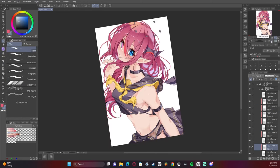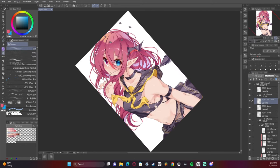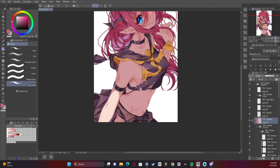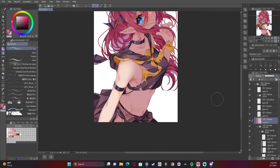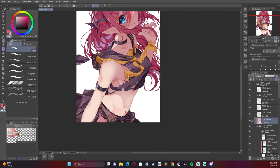I love rendering eyes — I need to start taking time on eyes again because I'm capable of so much more than I've been doing. Here we go with the multiply layer, and then we're just light carving with the eraser. It is one of my favorite techniques and I think everybody should try it out.